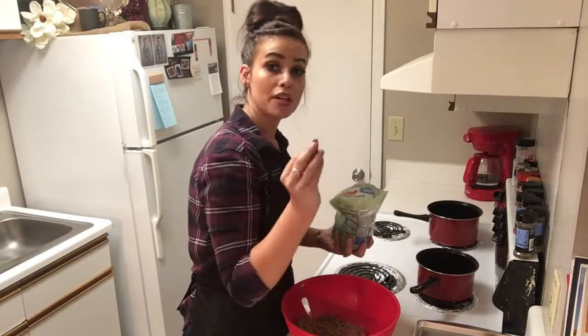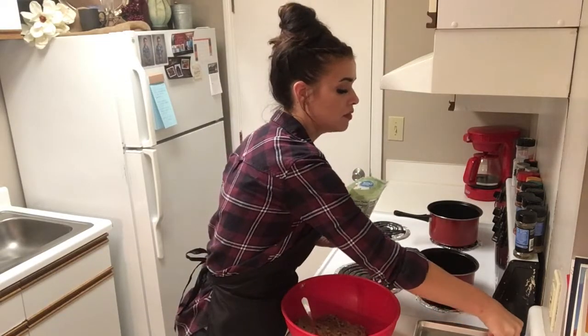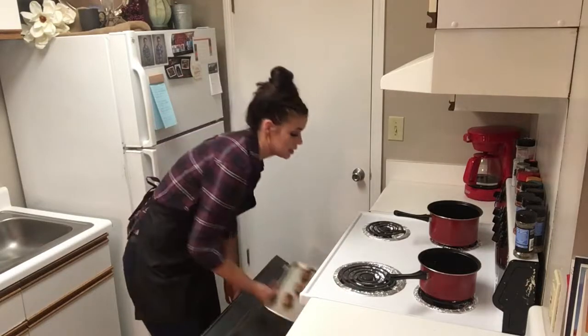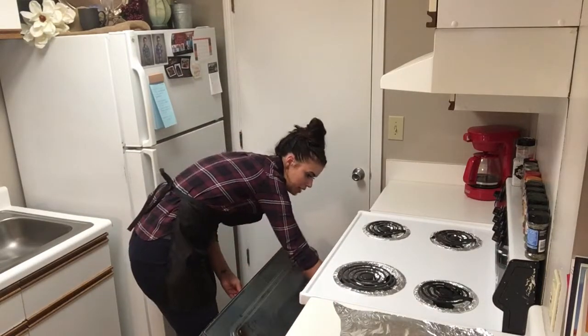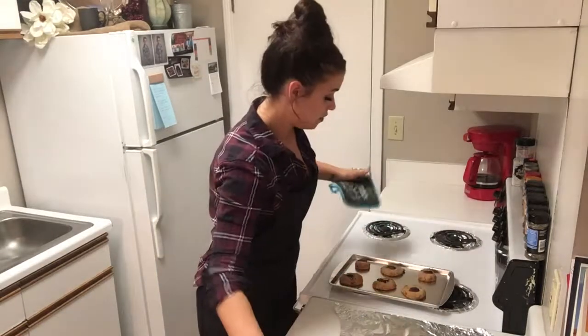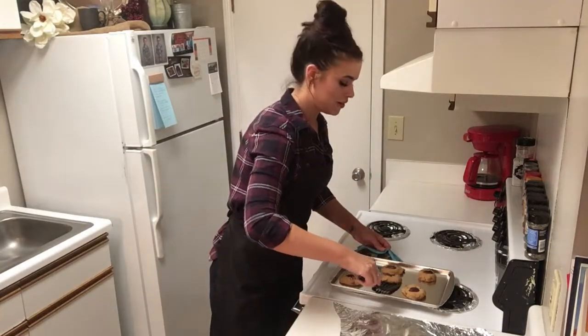We're just going to roll this into balls, put it on our cookie sheet, and we're going to press a pecan down on top of each one. Now we're going to put these in the oven for about nine minutes. These are ready to come out of the oven. We're going to take them off of the pan to cool for about 15 minutes, and then we're going to give them a try.